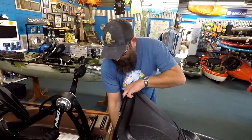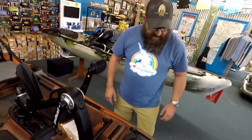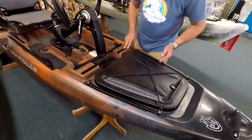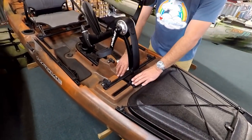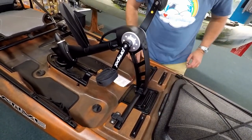That scupper feature is something the Cuda does not have. You also have tracks on both sides to add more gear. In front of the drive system, this one comes with a battery box — if you want to add a fish finder, you can store the battery inside there, which is something the Jackson didn't have.